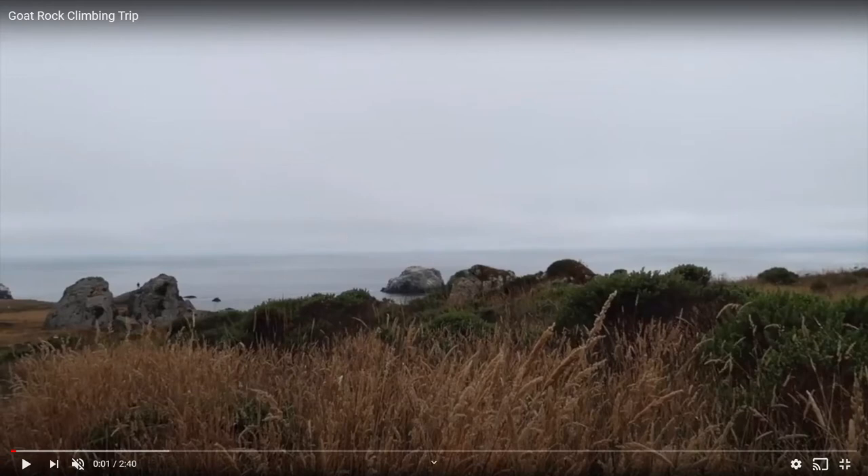Hey guys, it's me, Chad, the Climbing Kid, and today I'm going to be going over and reviewing this video I found of someone climbing Goat Rock. Goat Rock is a climbing place on the west side of America. As you can see here, that is the Pacific Ocean. And I'm going to be going over and analyzing it. Let's get started.